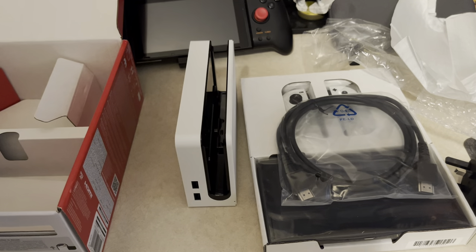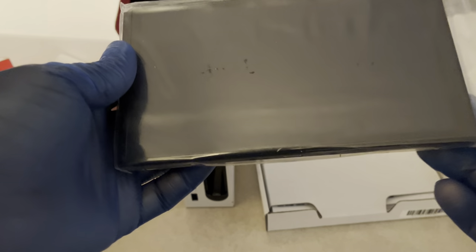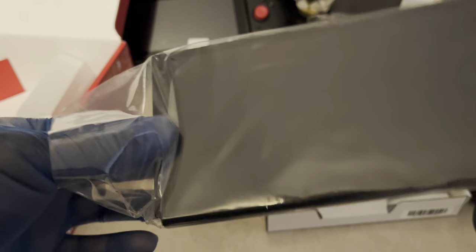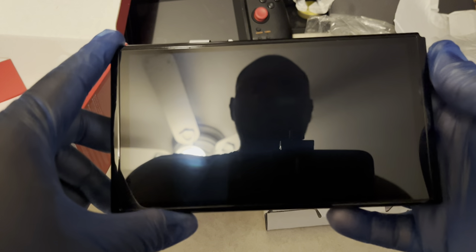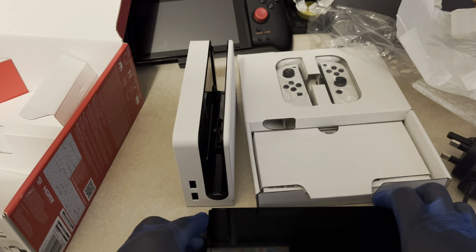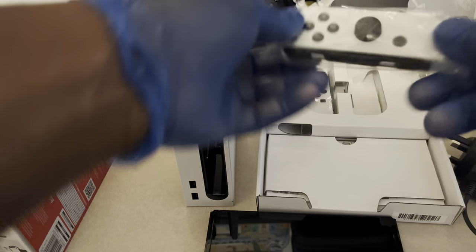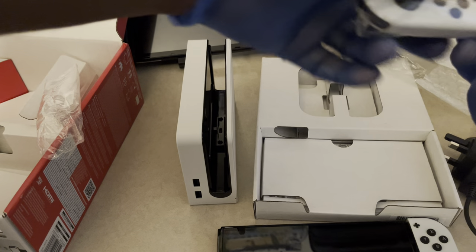Let's get into the main portion — the Switch itself. Here's the OLED screen. Once I take it out I'm going to expose it to any dust in the air — I'm going to put the screen protector on probably after this. There we go. That looks very beautiful, like very beautiful. There are no bezels anymore as you can see. I'm going to set that down. Here is the left white Joy-Con.